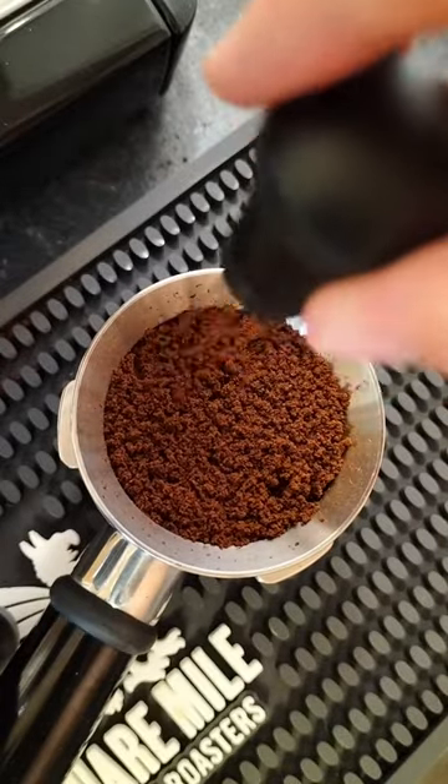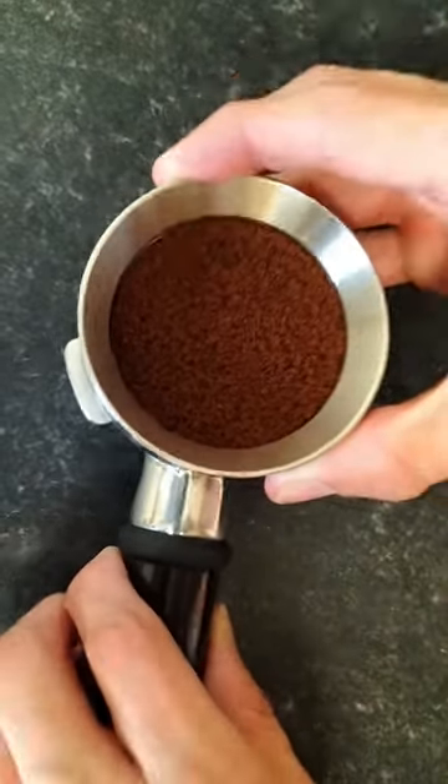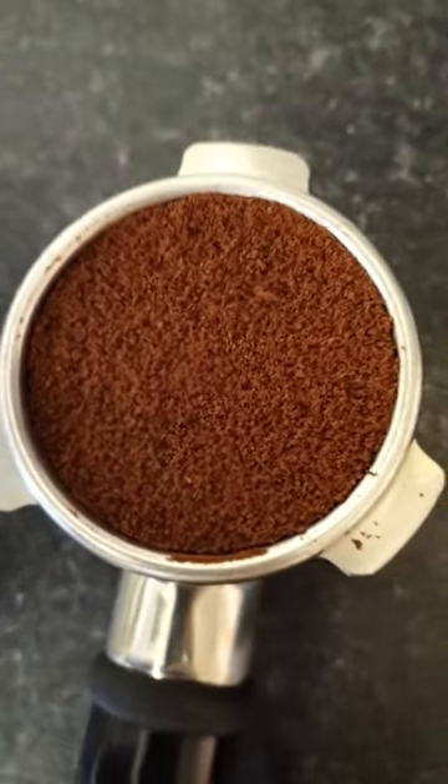Once you've reached the top, distribute the grounds with the same circular motion on the surface of the bed, give your portafilter a few taps to flatten the bed, and now you have a declumped bed ready for tamping.